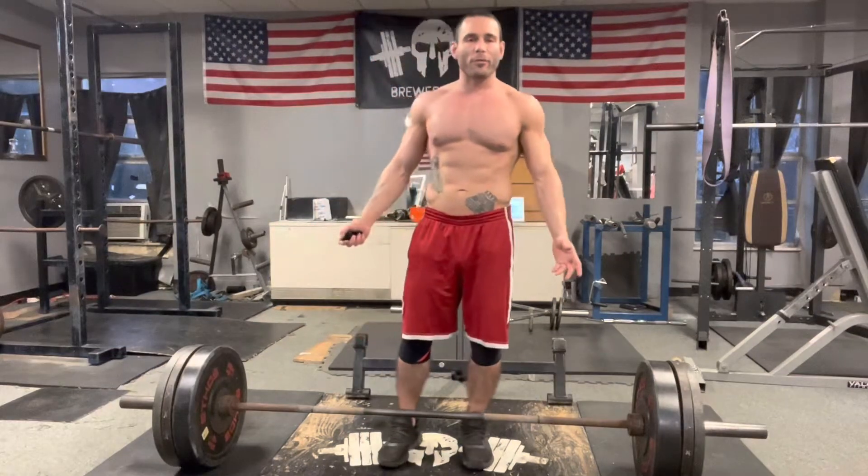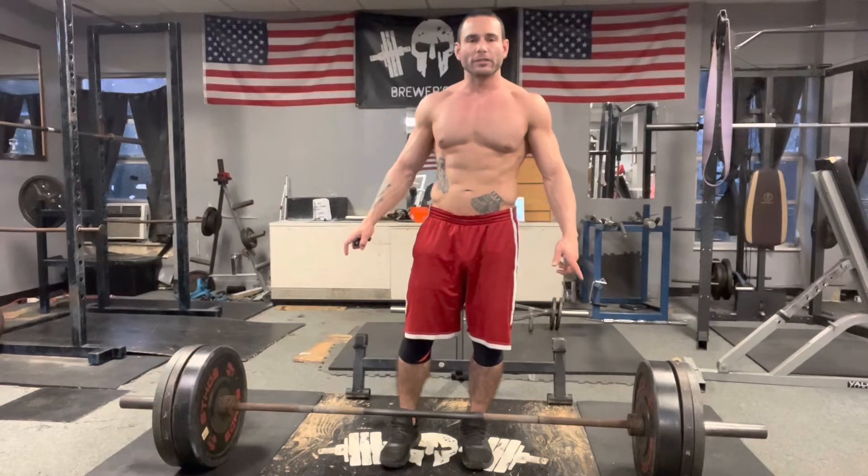Now I'm going into my third warm-up set which is 315 pounds. I like to do beltless deadlifts up to 315 in order to strengthen my core. This is not recommended if you're a beginner or novice, but as you get more advanced you can do some beltless deadlifts — it helps strengthen the core so you're not depending on the belt.